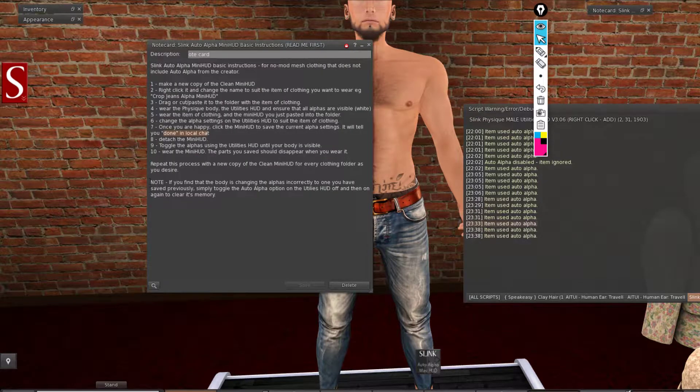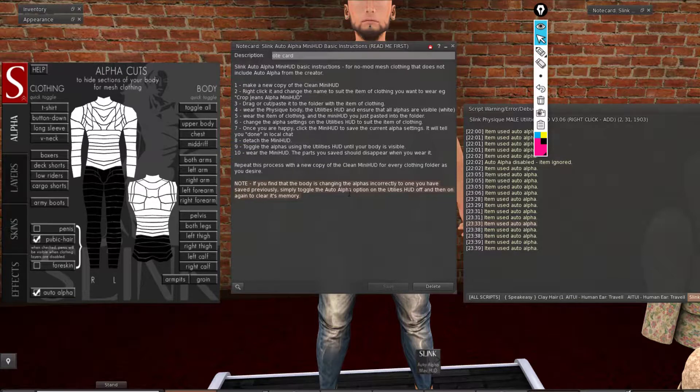Also, in the instructions there is an important note: if you find that the body is changing the alphas incorrectly to one you have saved previously, simply toggle the auto alpha option off and then on again to clear its memory. This is a good thing to know.